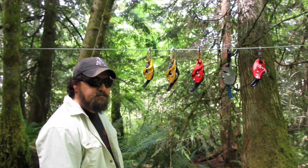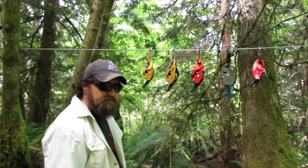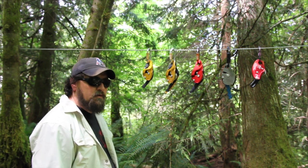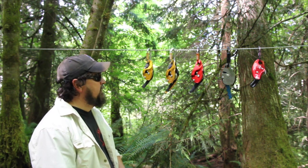Hello, how's it going today? What we're going to show you here is the five professional grade auto-braking descender work positioning devices that we sell here at Westboro Tree Equipment.